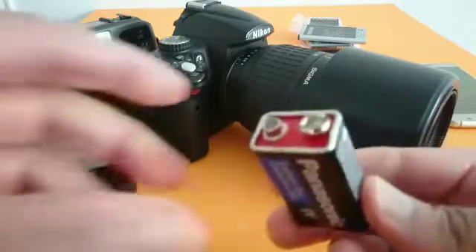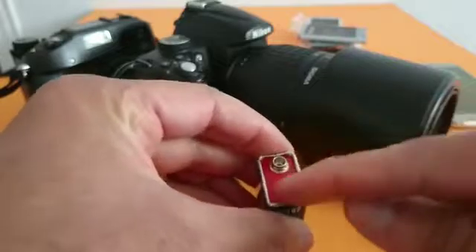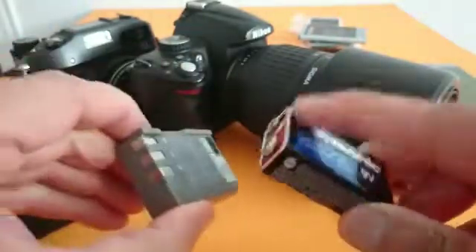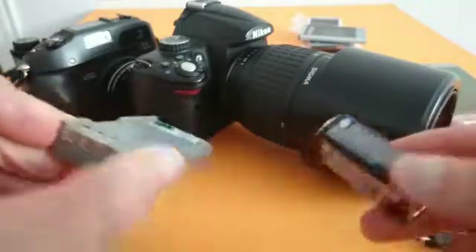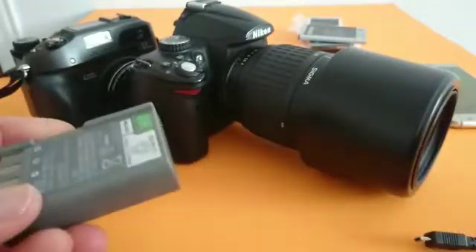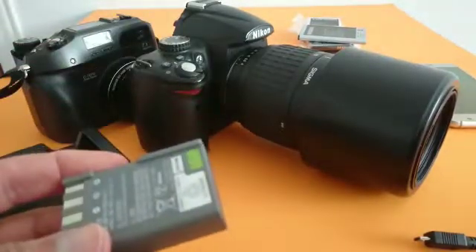In case you don't have a USB cable, you can use a nine-volt battery like this one. Two wires — minus goes to minus and plus goes to plus — and just keep doing the same procedure until your battery works again.